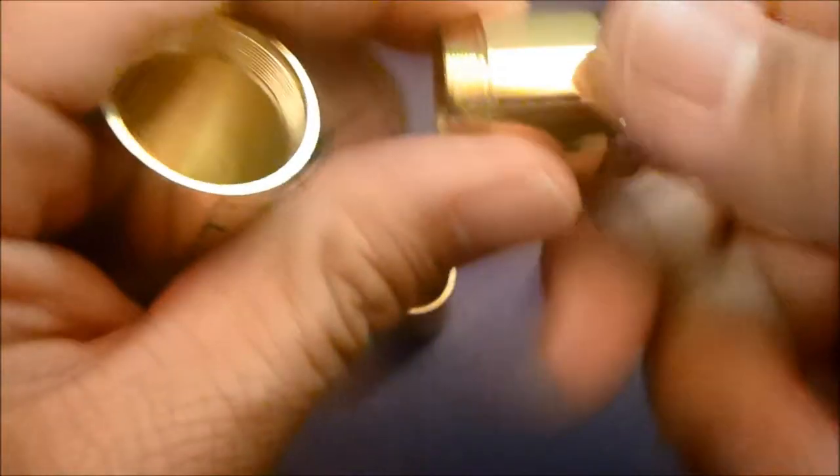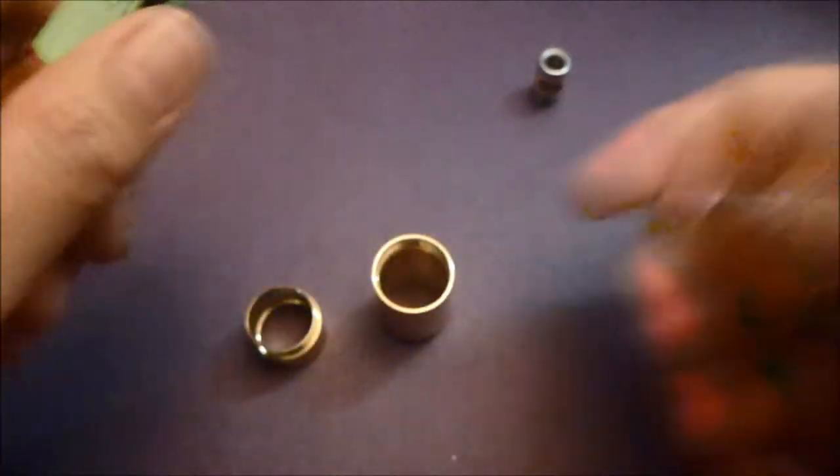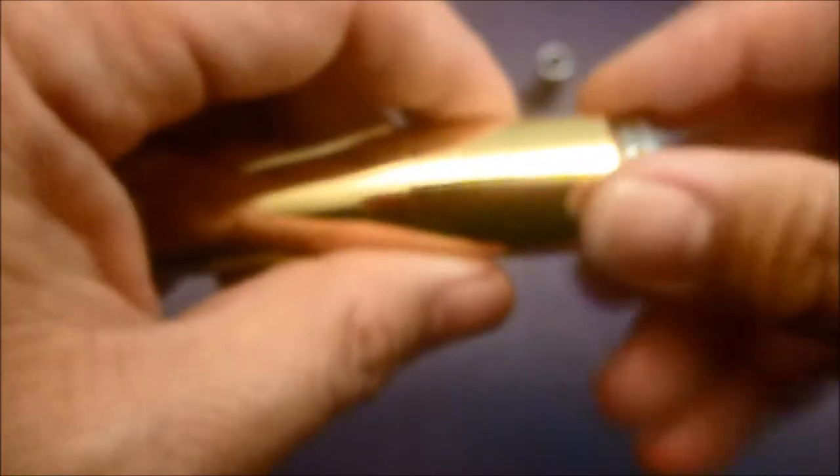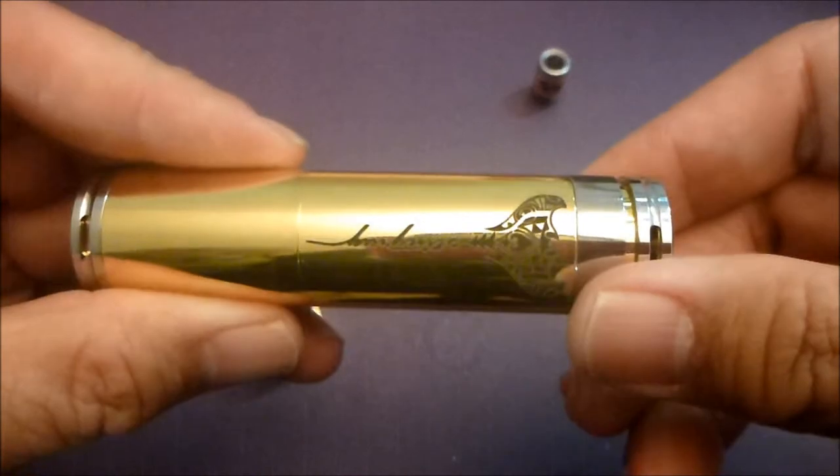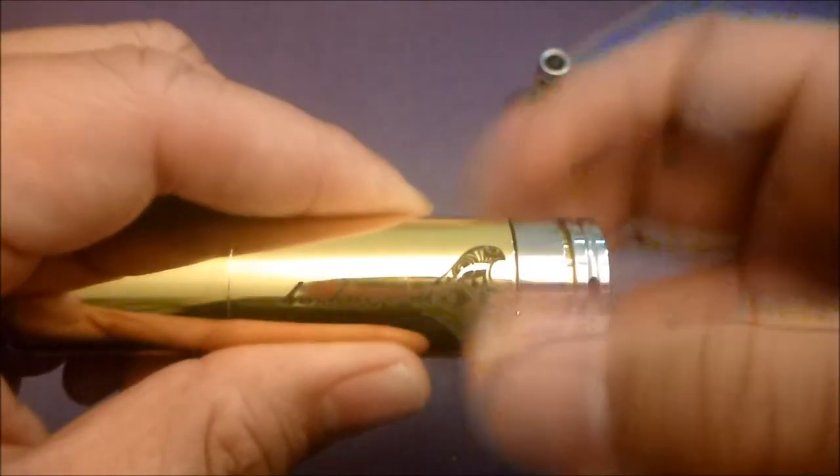Let's go on to 18650 mode. This is where I usually vape - I like the battery life with 18650. Let's take a look at what this looks like. Again, it's very small. So that's 18650 mode with the locking ring.